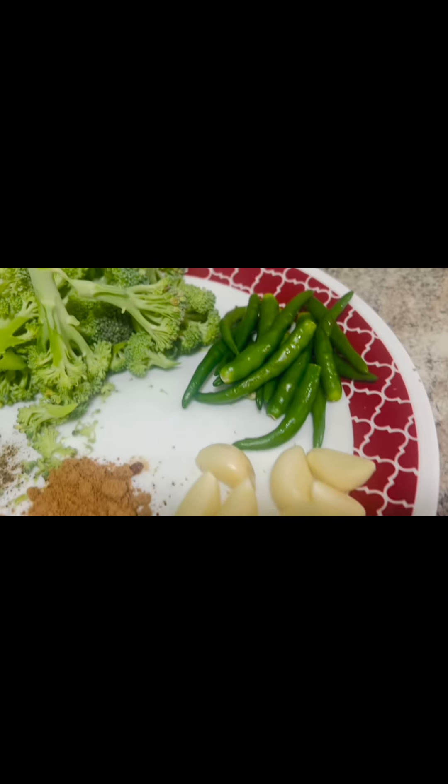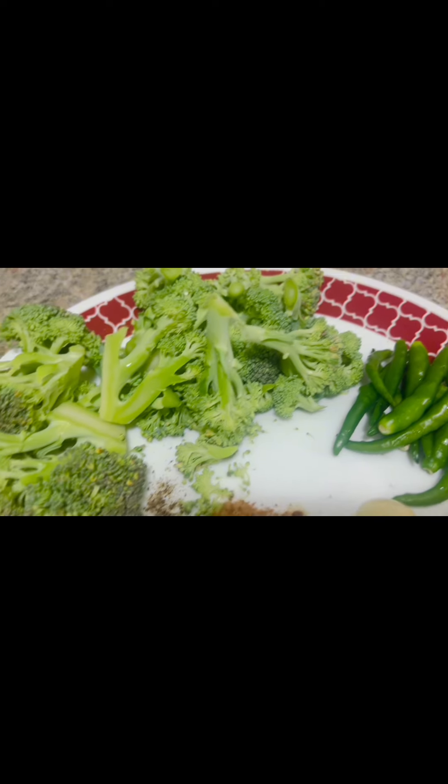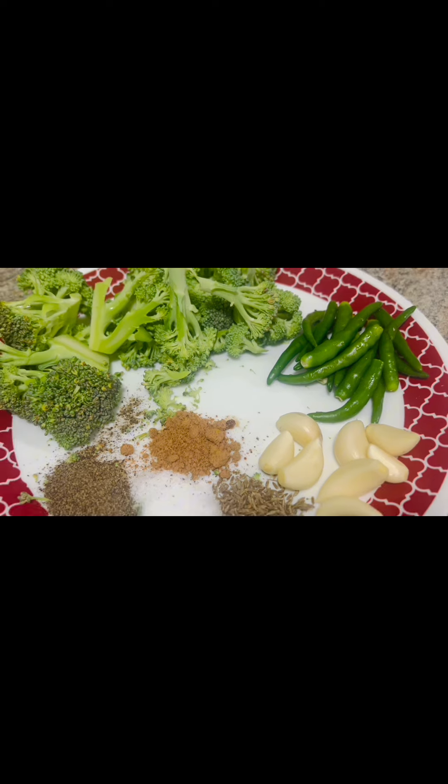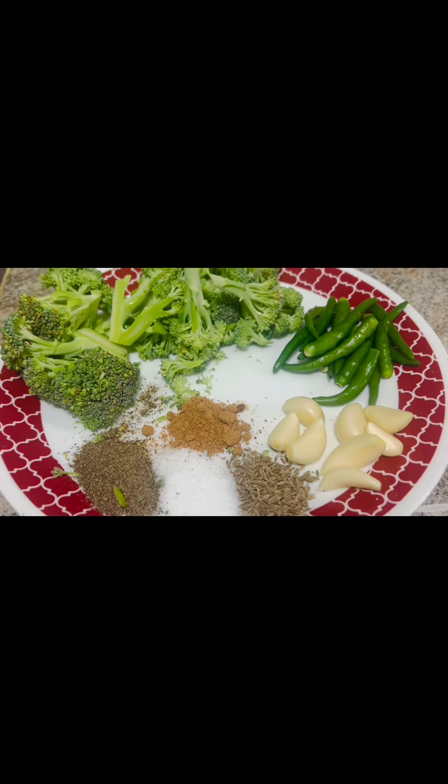First, we will take green chilies, broccoli, lesans, chaat masala, salt, zira and black pepper.